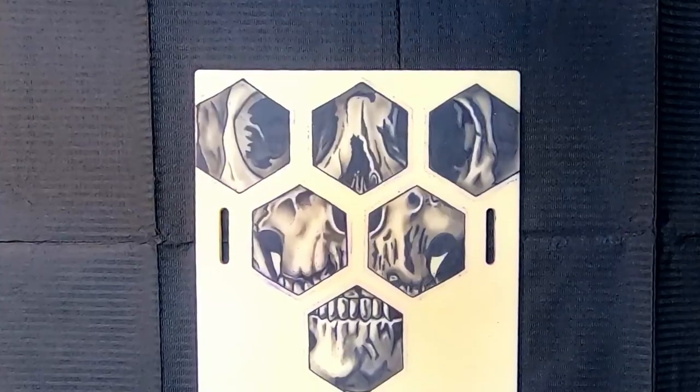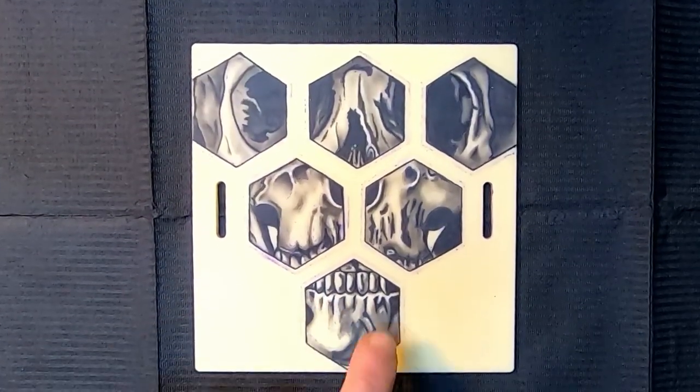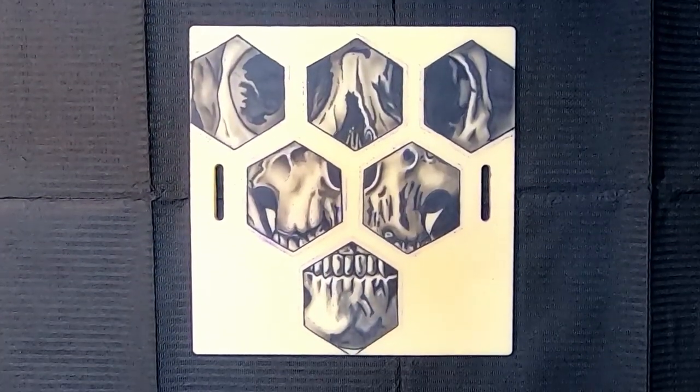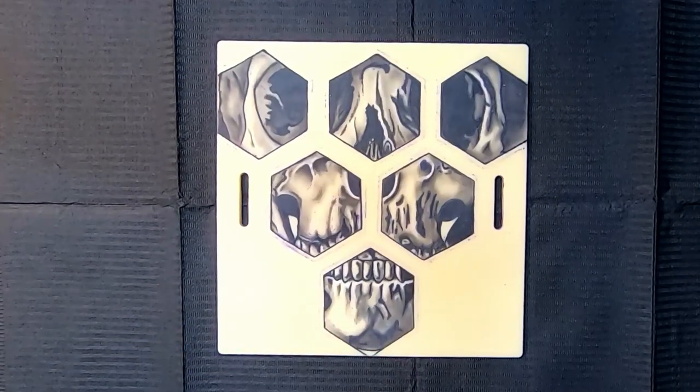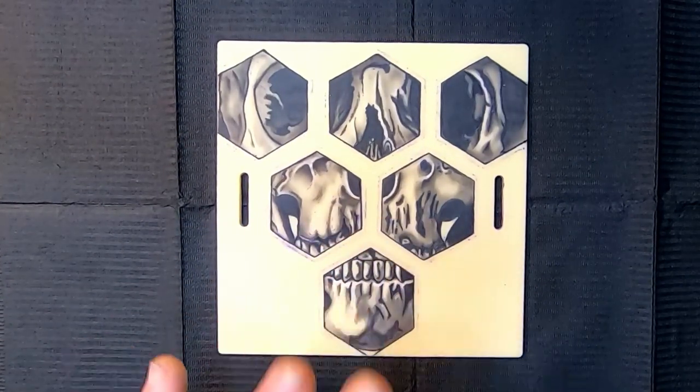Our next piece is from Lloyd. Lloyd originally tattooed these hexagons a while back while practicing his line work. Later on, he wanted to do more work, remembered those hexagons, and decided to put a skull inside them. So he's reusing a piece he worked on quite a while ago — he says to disregard the lines in the hexagon, as those were from earlier, and we'll focus on the skull.